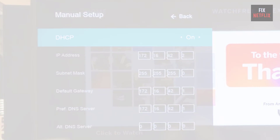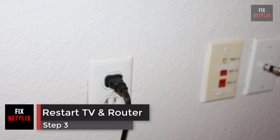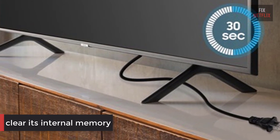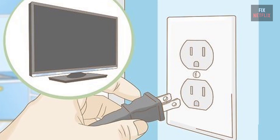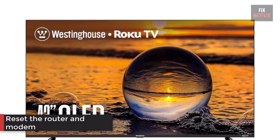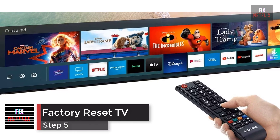Step 3: restart the router, modem, and TV. Unplugging the TV for 30 seconds will clear its internal memory and help resolve any software glitches that may be causing the poor connection. Turn off the TV and unplug it, then reset the router and modem. Plug the TV back in when you're done and see if it connects.